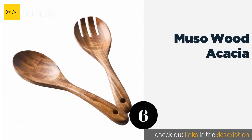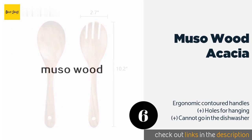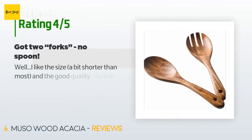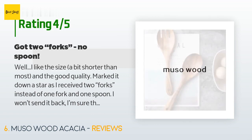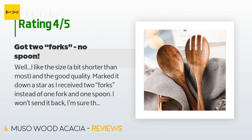Number six is the Musa Wood Acacia. These are handsome utensils that help you transfer just the right amount of food to your plate. This highly durable pair is moderately sized at just over 10 inches long, so you shouldn't need too much room to store it. Available on Amazon for $13 — check the link in the YouTube description. There are 64 reviews averaging 4.7 stars. A customer said: 'I like the size — a bit shorter than most — and the good quality. I marked it down a star as I received two forks instead of one fork and one spoon. I won't send it back; I'm sure the set will still work okay, but a spoon would have been nice.'